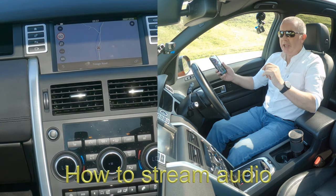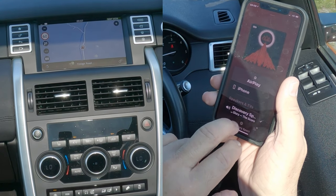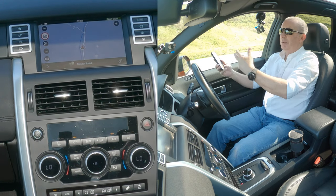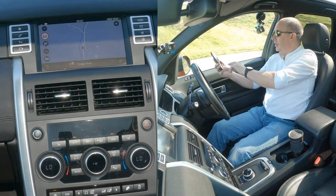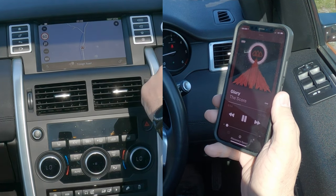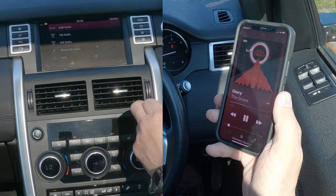Once your phone's paired, you can also stream audio — dead easy. If you go to your music, you'll see at the bottom 'Discovery Sport' or 'iPhone', with the tick next to Discovery Sport. So whatever music plays, whatever audio — whether it be video, Spotify, Amazon Prime Music, iTunes, whatever — the audio will play through here if you set it right. We'll click play, go over to the system, and you'll see the music symbol and the clapper board for video. Click on the music note — it's on radio at the moment. Click source, then Bluetooth audio.